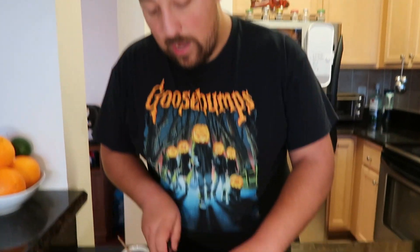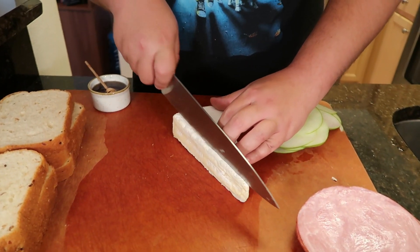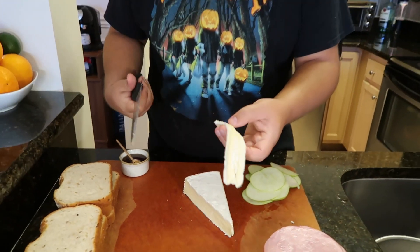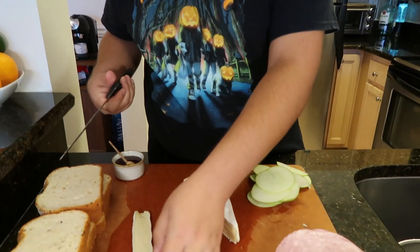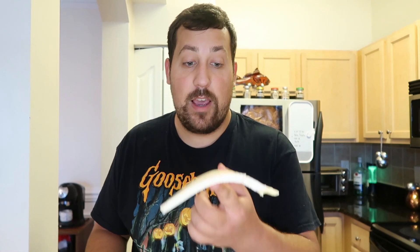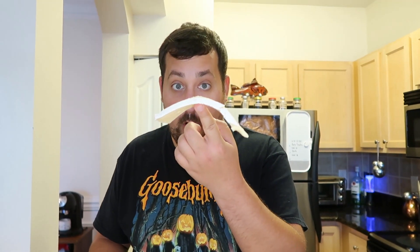When I cut the brie, I like to go on the long way so that you have these really nice, beautiful, long pieces of cheese. If you're unfamiliar with brie — excellent melting cheese. It's nice and soft, and even at room temperature it's just creamy; you can see it's almost ready to fall apart in my hand. Nice and luxurious. The flavor does not compare to any other cheese you've had before.